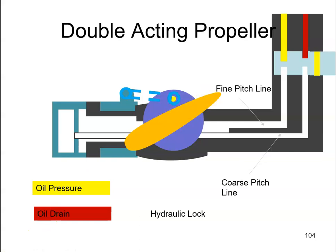That's how a double acting propeller works. We either put the oil under pressure down through the fine pitch line or down through the coarse pitch line to get to the desired angle. When we get the desired angle, we just hold the propeller in a particular position using hydraulic lock.